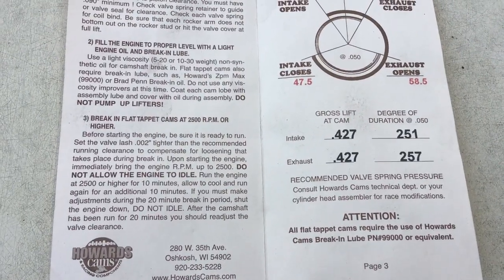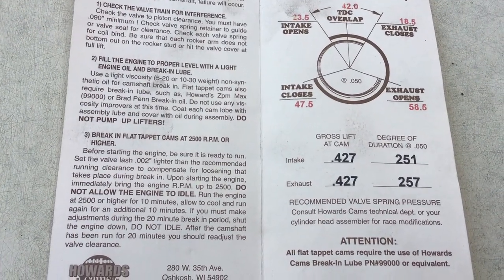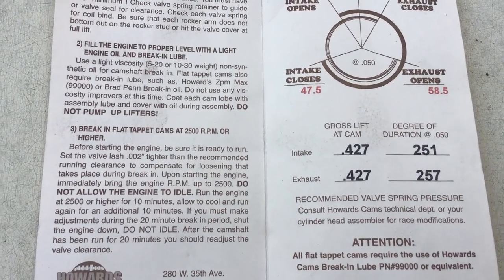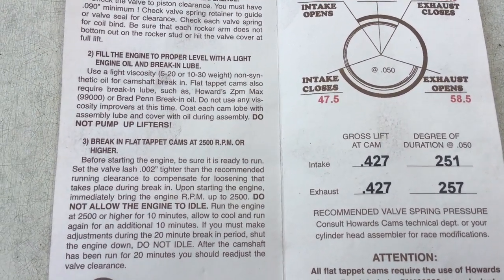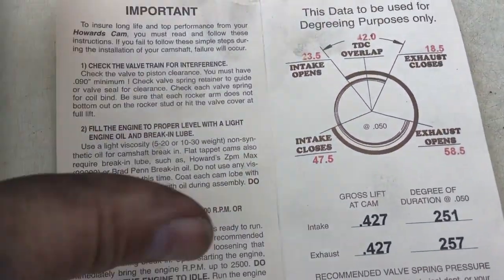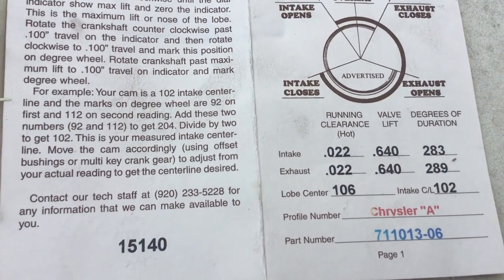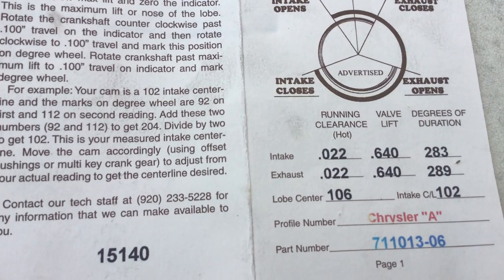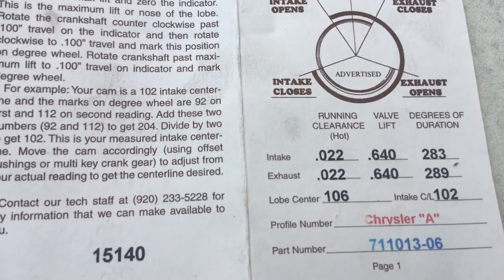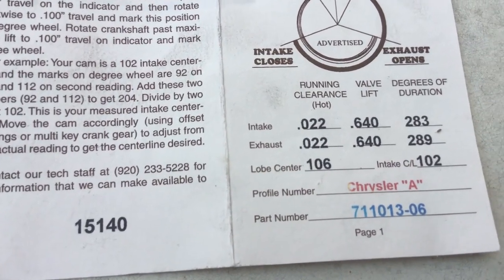One last thing before I close out this video — I thought I'd give you a shot of my cam. It's a Howard's cam, it's a solid roller. It ought to be pretty torquey for an old truck. 251/257 at 50 thou, 427 lobe lift. It's 0.640/0.640 lift. Advertised at 283/289 and that lobe separation — 106 — ought to do me pretty good for a truck. It ought to make a nice torquey cam. Thanks for watching and come back next time.